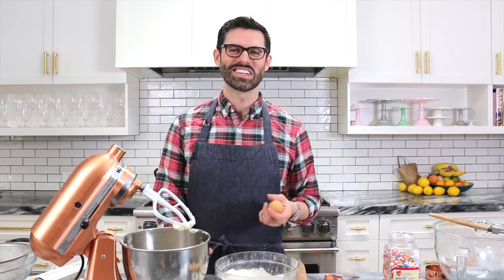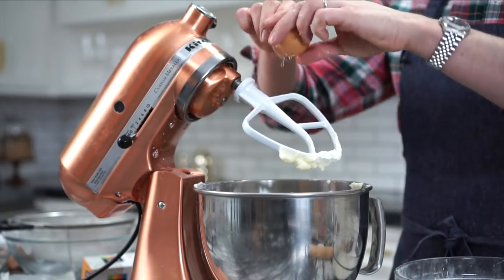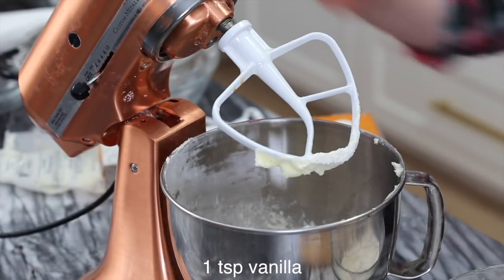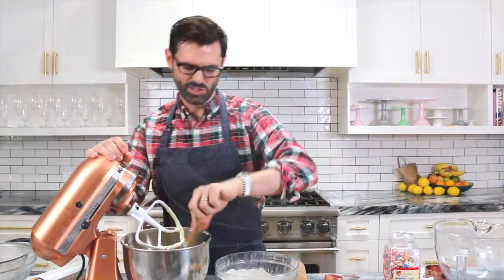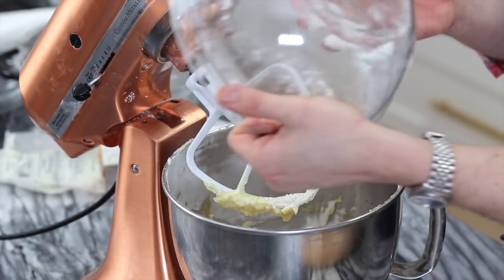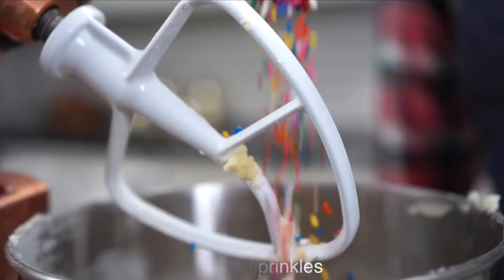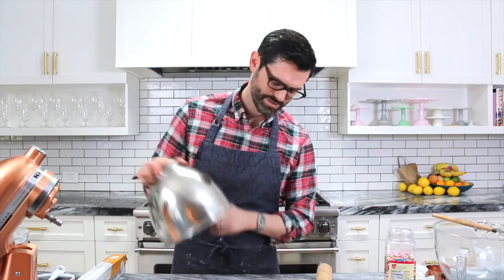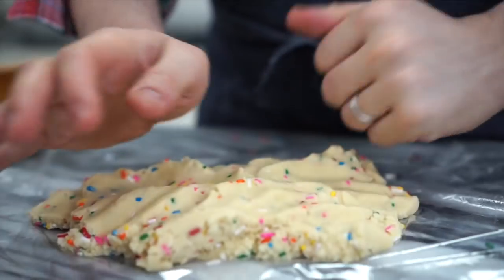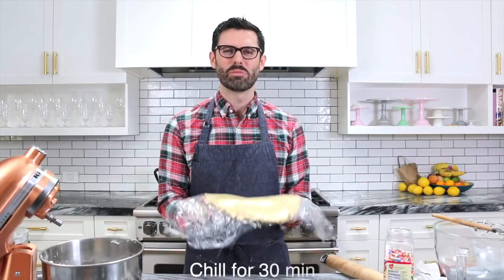Into the fridge to chill while we make our other batch. Now it's time to repeat the process with the other batch — same deal, just no food coloring. Add one egg into your butter mixture, a little bit of vanilla, and mix it up. Scrape the bowl down and add the dry mixture in. Don't forget the sprinkles — a quarter cup or so. Plop the dough out onto the plastic and knead it by hand just a little bit to distribute the sprinkles. It has a bit of a crumbly texture, but after you chill it it'll be totally different. Into the fridge to chill now for maybe half an hour.